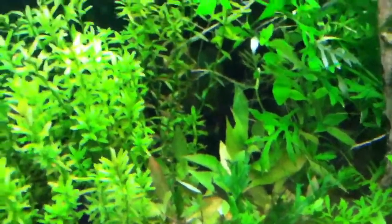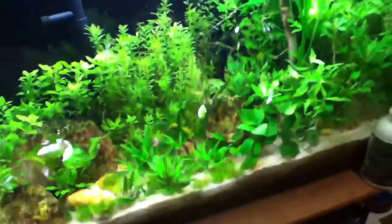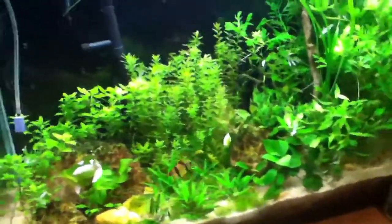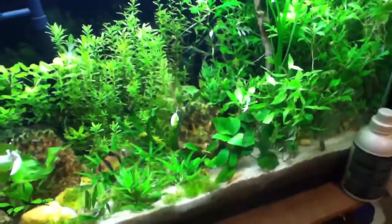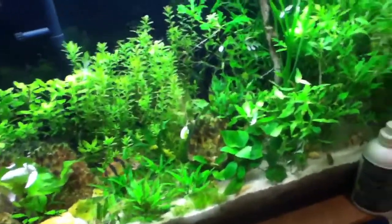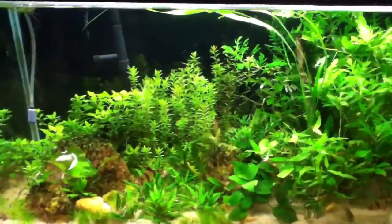It's Hygrophila Corymbosa or something like that. It doesn't look good at the moment, but it's going to grow like crazy. Some people were selling it for 27 bucks and I found this plant right here for only 3 bucks — I got a great deal on it. Thanks for watching guys. Bye.